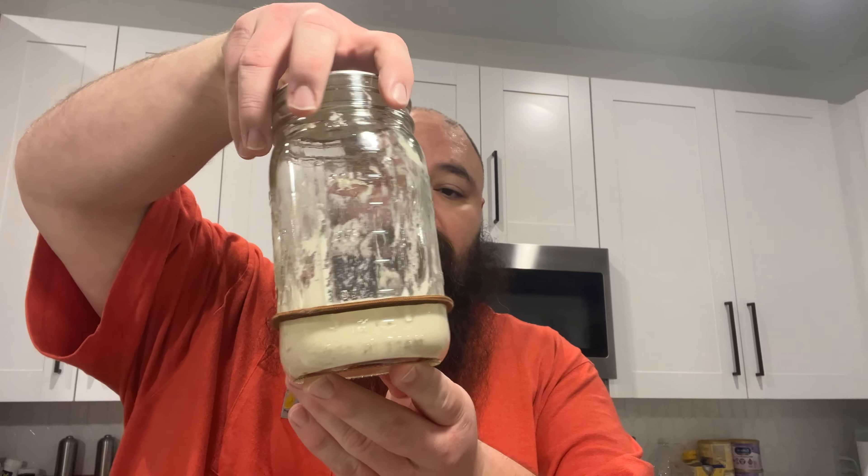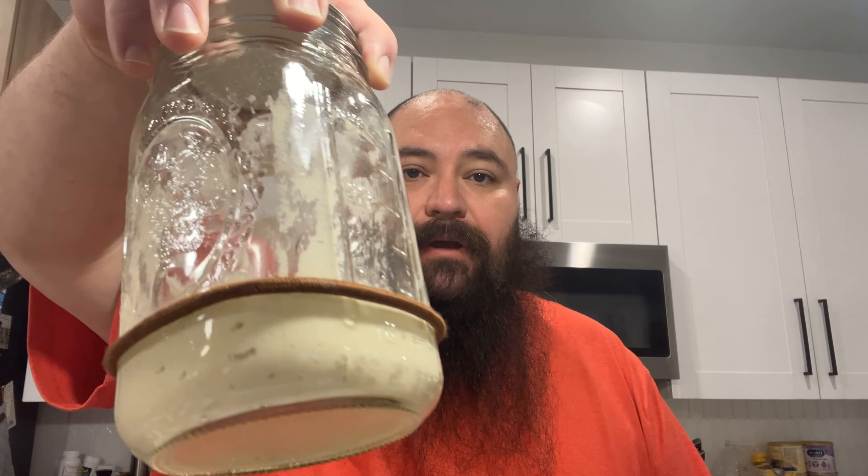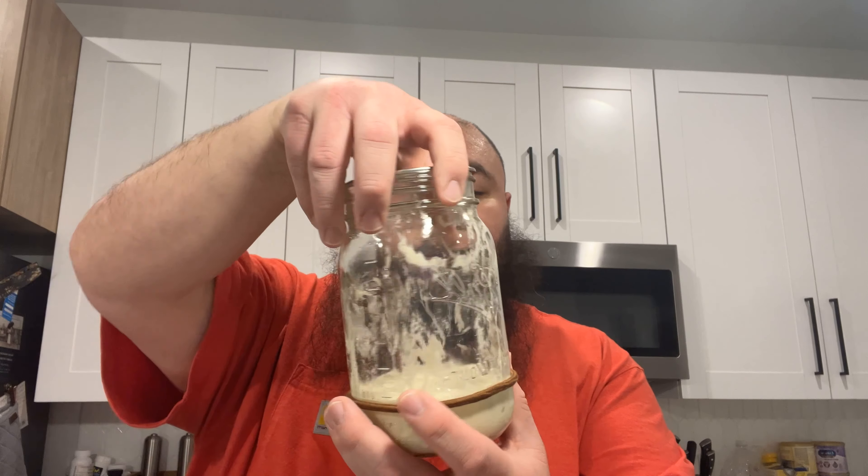Welcome back to Unscripted Dad. This is Episode 2, or Day 2 of the sourdough starter. If you watched Day 1, you saw that we created a beginning starter dough. I put a rubber band on the jar to see if we had any activity, and we really didn't — there were like two bubbles at the bottom. But that's okay, that's kind of how this works.